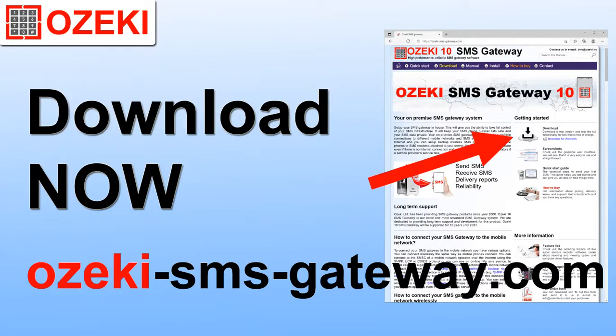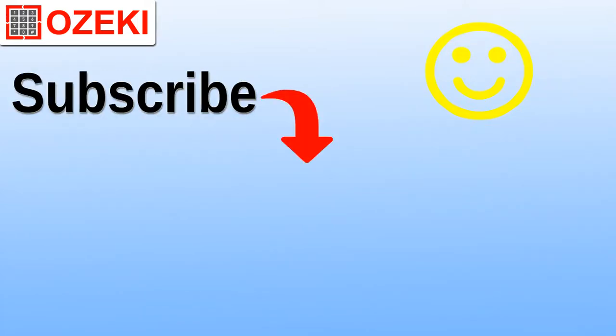Head over to OzekiSMSGateway.com to download the software. Thank you.